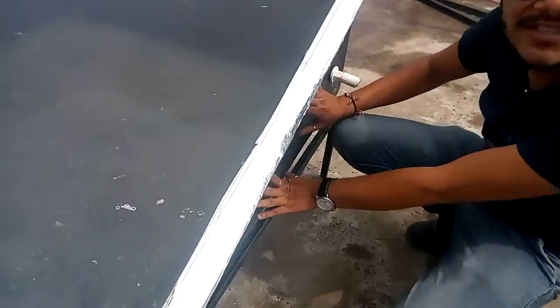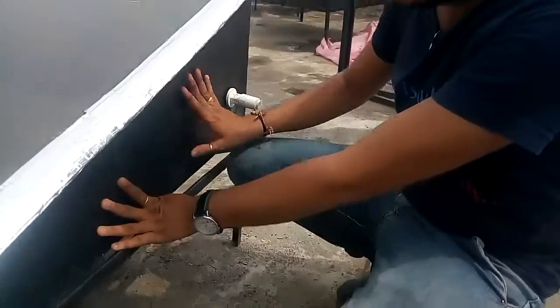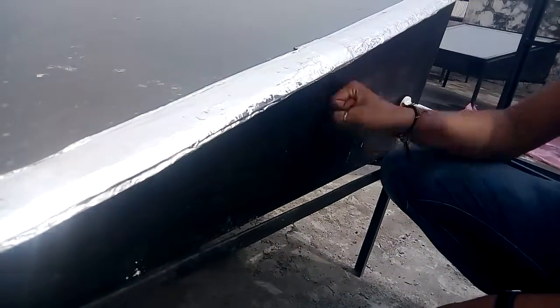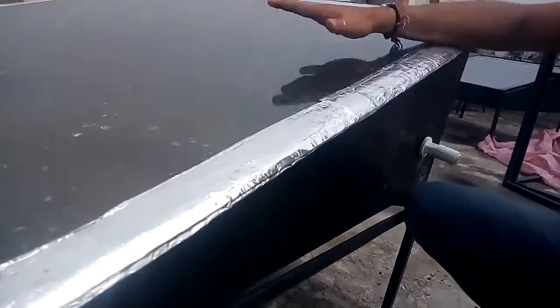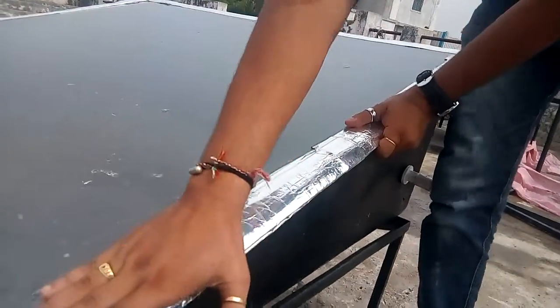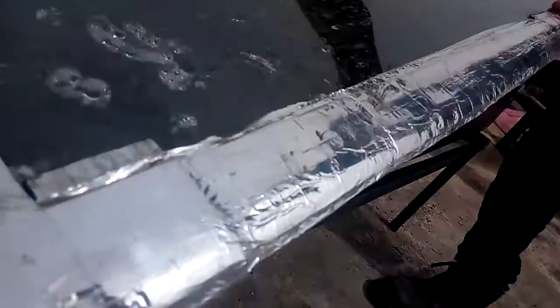This is an FRP body solar desalination system. It is completely made of fiber reinforced plastics and covered with toughened glass. This toughened glass is sealed with an air insulating sealing.